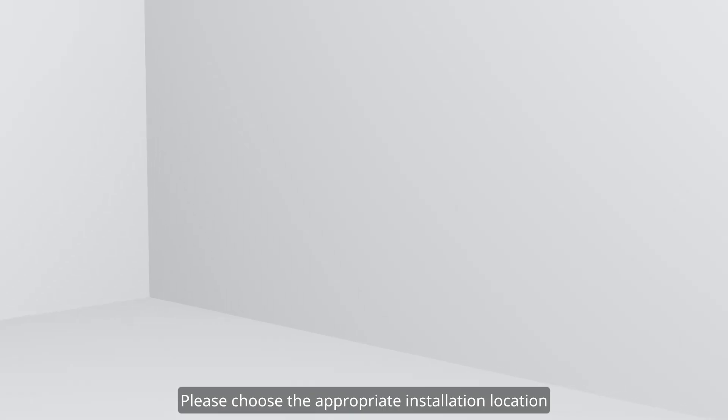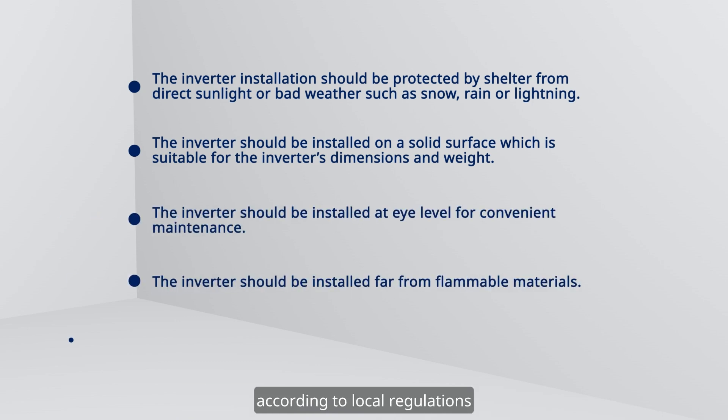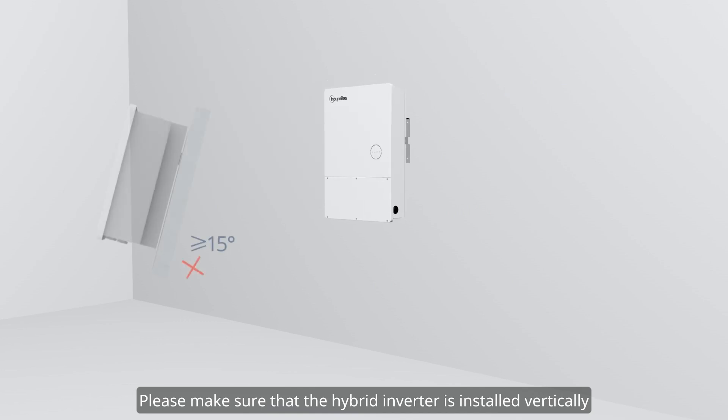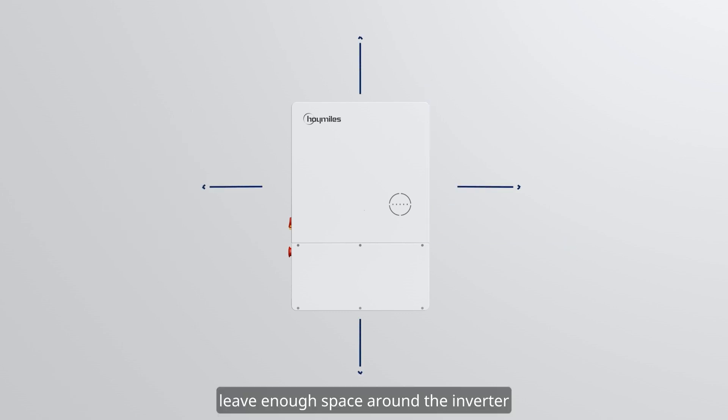Please choose the appropriate installation location according to local regulations and actual installation conditions. Please make sure that the hybrid inverter is installed vertically or is tilted no more than 15 degrees. Please leave enough space around the inverter.